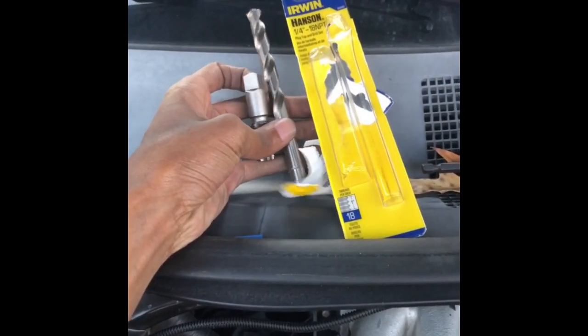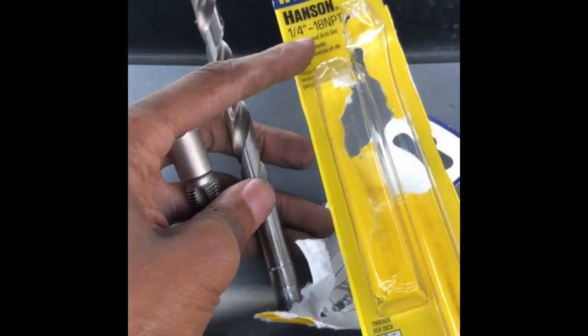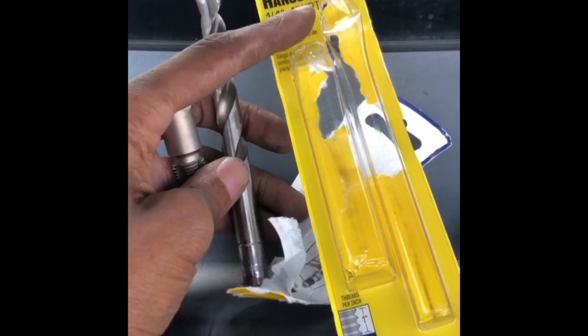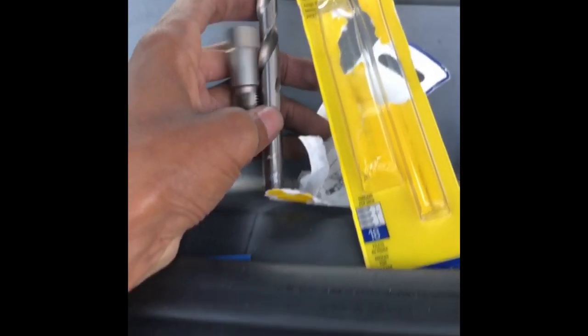To drill the hole to mount your NOx sensor for the relocation, you're going to need a quarter-18 NPT tap. I got this from Lowe's for about $12.